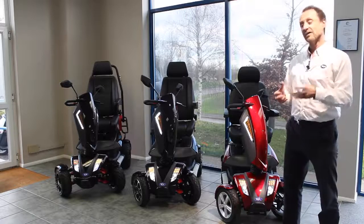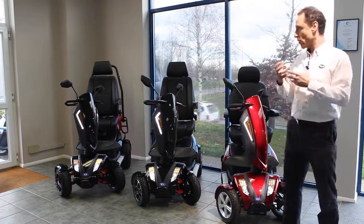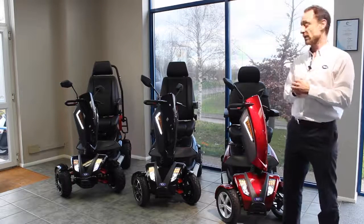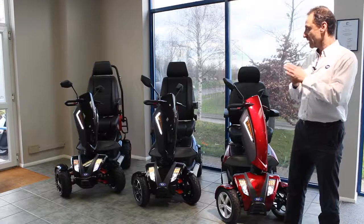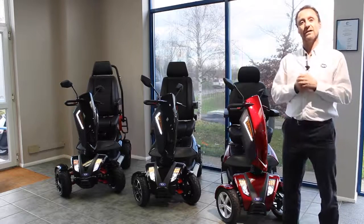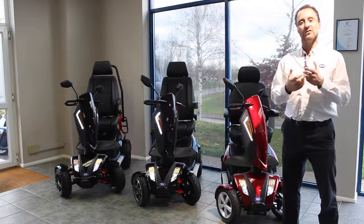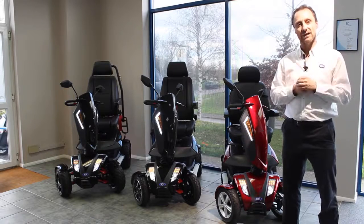The most important thing, the fundamental aspect of the Vita range of products is about the design. It's about getting a product that looks really stylish. We feel it's one of the best looking scooters on the mobility market and that was really at the forefront of everything behind it. We want you to end up with a really good looking product, something that you feel proud of, something you're happy going out and about with — and that's really key.